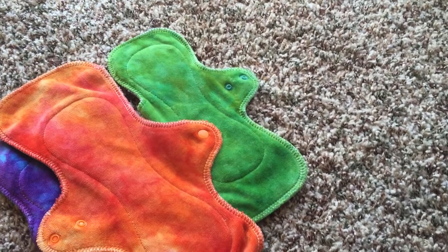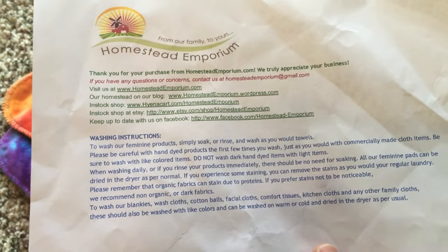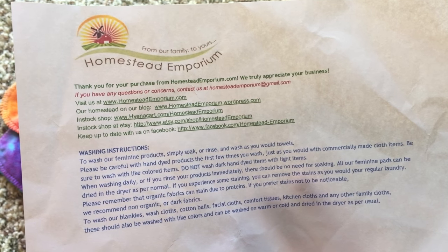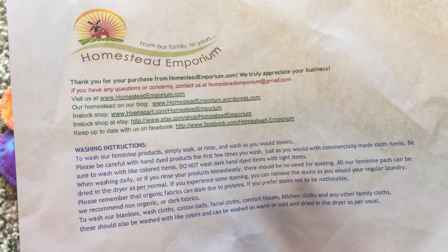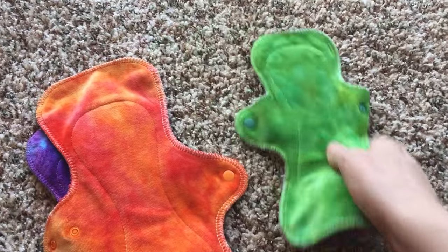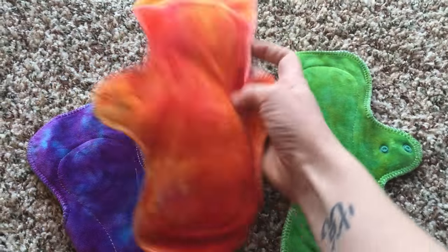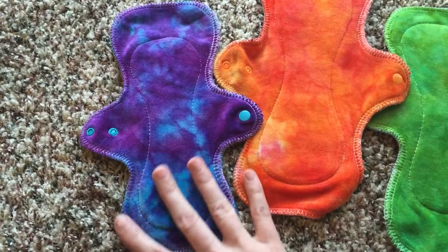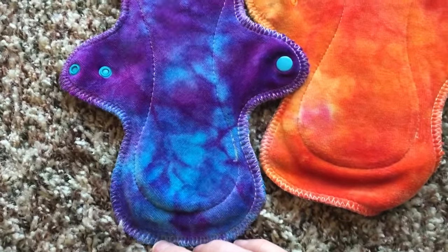It's a washing instruction pamphlet and kind of an overview of what Homestead Emporium has online, which is nice, but it doesn't have what I ordered. So let's see if I can guess what I have here. These are just absolutely beautiful — look at these!